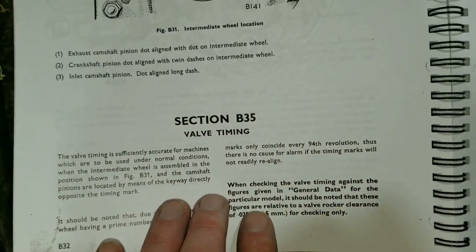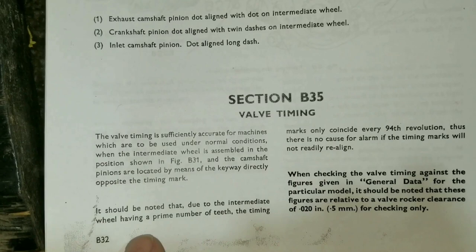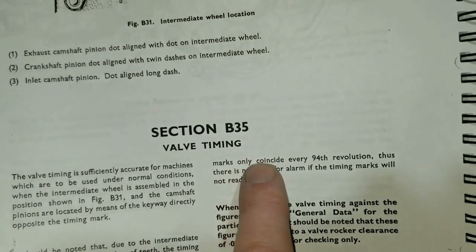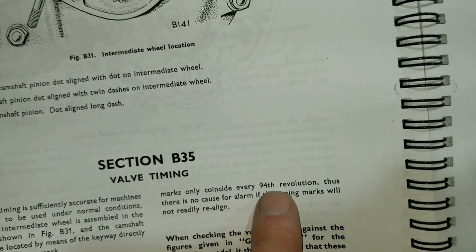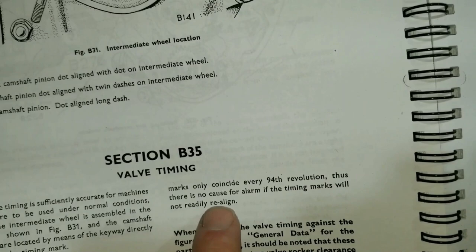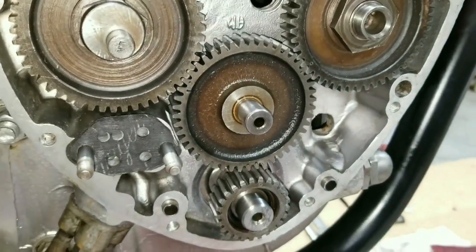It should be noted that the intermediate wheel has a prime number of teeth, so the timing marks only coincide every 94th revolution. Thus there is no cause for alarm if the timing marks will not readily realign. What that's saying is we start out like this now and there'll be a long time before they line up again — so don't be alarmed at that.